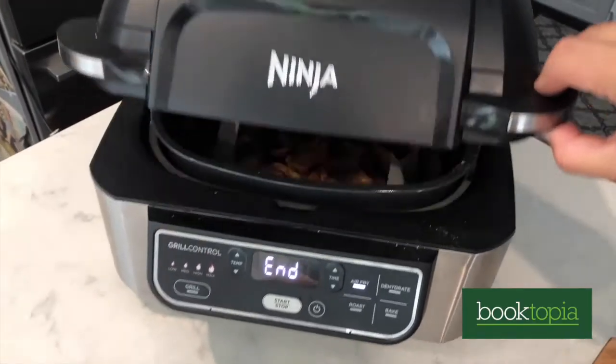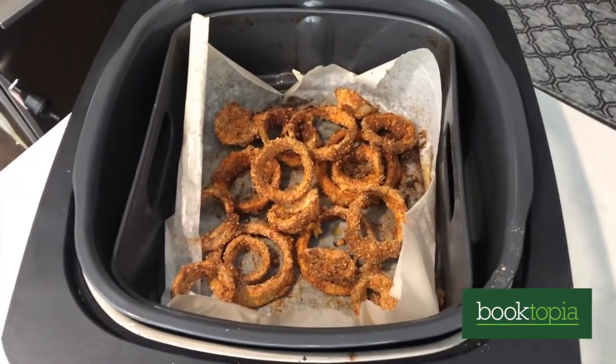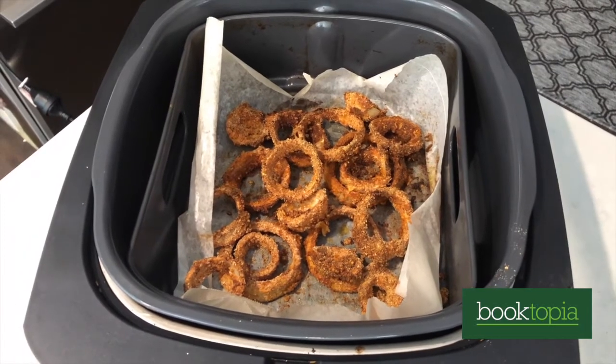Check these out. How amazing are these? Bye!